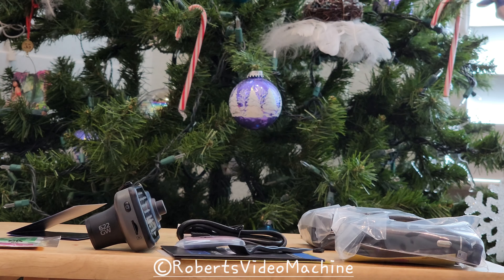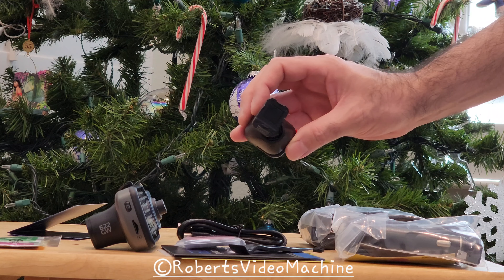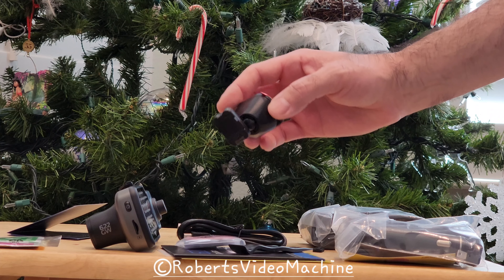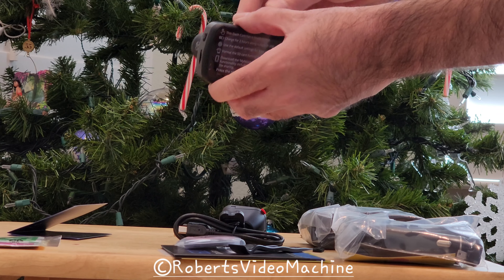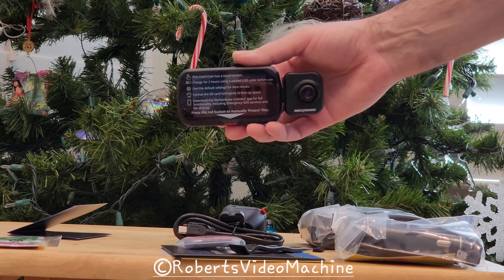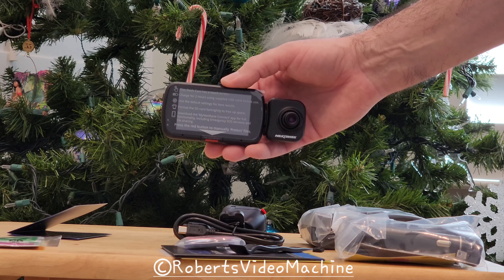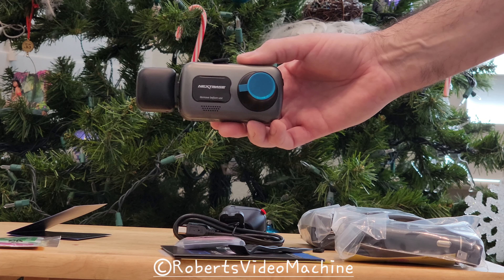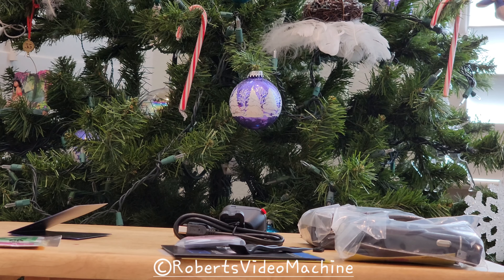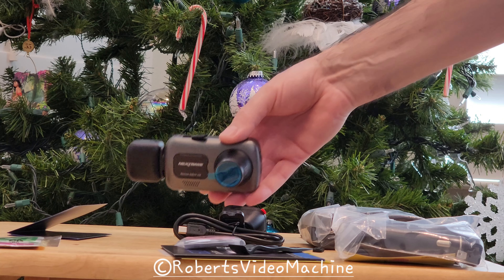Let me get the mount out of its packaging to show you quickly. You can see where it gets power and where it mounts to the vehicle — I'll be showing that fully in the installation guide. Let me know what you think in the comments, and subscribe and like the video. I will be posting a separate installation video and a review video showing the functionality and everything you can do with the camera — turn on notifications so you get notified when those are posted.